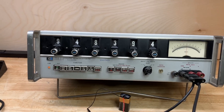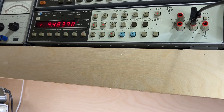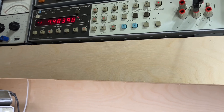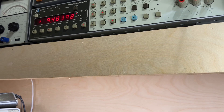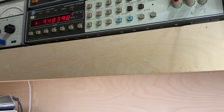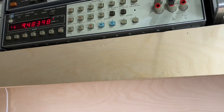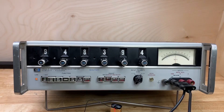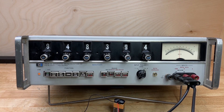Now let's look at the HP 3455A digital voltmeter and see what it reads. It says 9.48398. I had 9.483942, so I'm off by a couple of microvolts — and that's about it. Very close! I have not calibrated this instrument, but it's within a couple of microvolts. It's an almost 60-year-old instrument and it still reads within a few parts per million. Very nice.